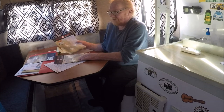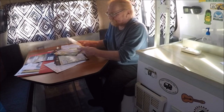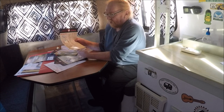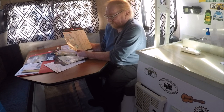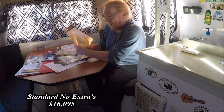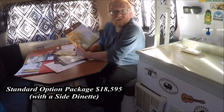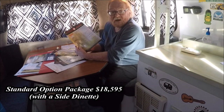They have three different sizes: 13-foot, 16-foot, and 19-foot. The 16-footer has five different layouts, and they also have a deluxe wood option with two layouts. The 16-footer base price starts at $16,095, and if you get the side dinette layout it goes up to $18,595.